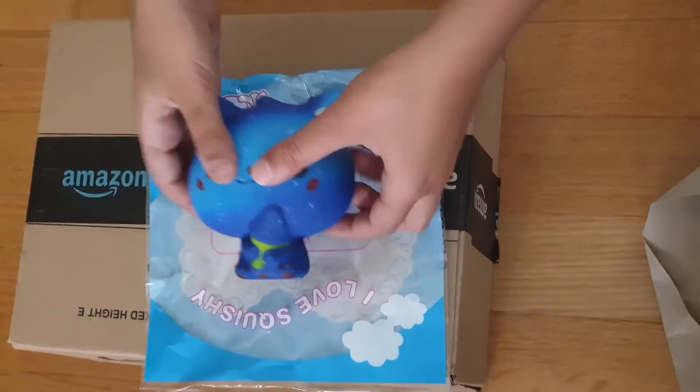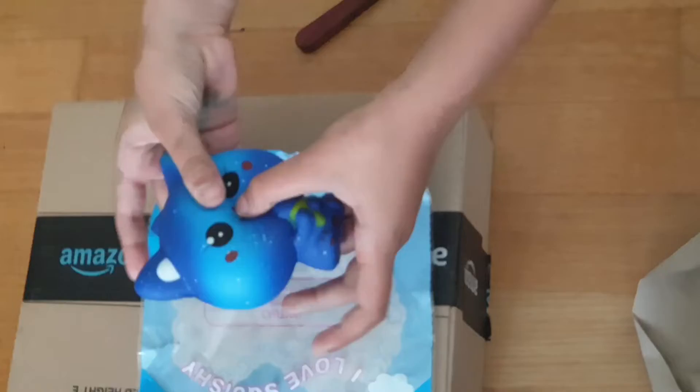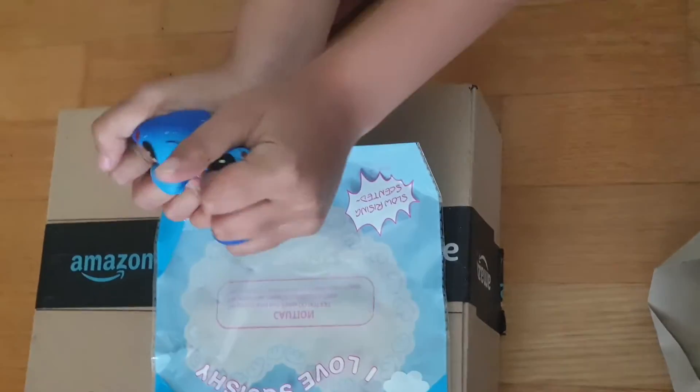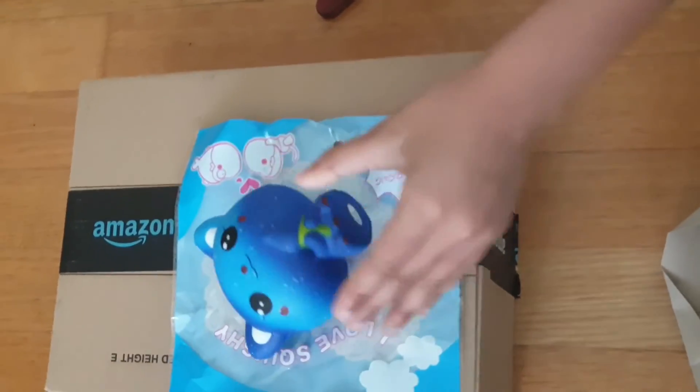The link is in the description if you like it and want to buy it. Give it a squeeze the first few times. Bye, see you next time!